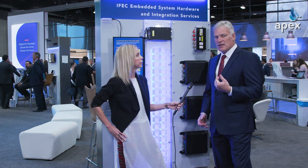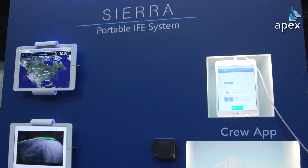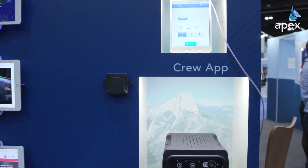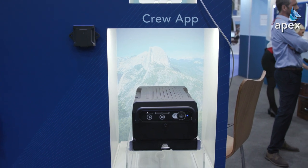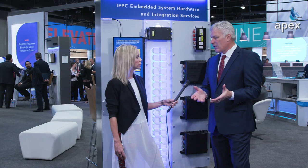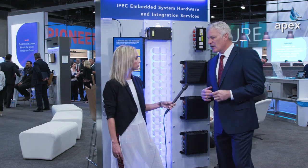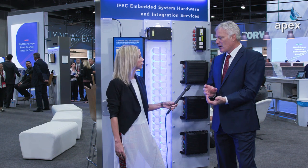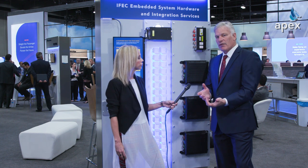On our connectivity side, we're announcing and starting to sell our portable server called Sierra. That's IFE in a box, carry-on, runs on batteries — so that's like the lowest tier, entry-level version of in-flight connectivity. And then also our power group is announcing a new, really clever bolt-on aftermarket solution for adding USB-C and USB-A to a seat retrofit. Pretty excited about that too.